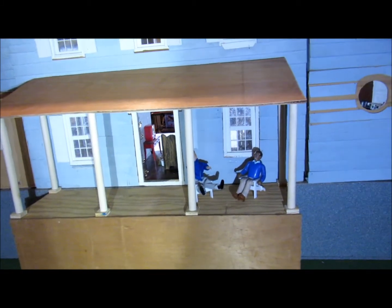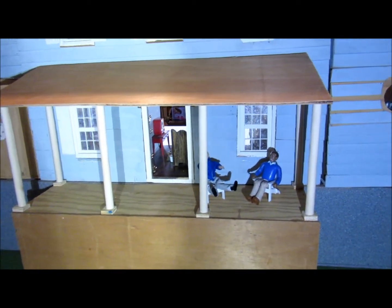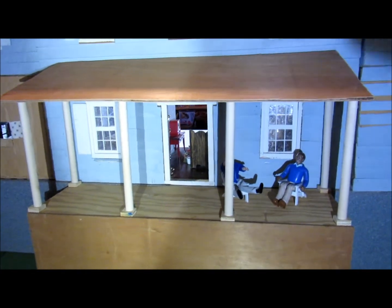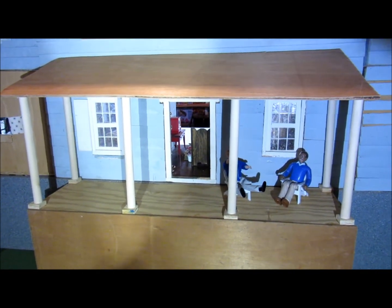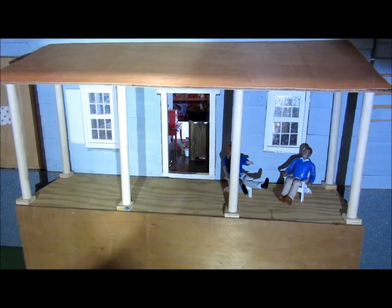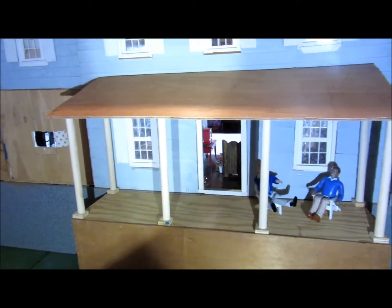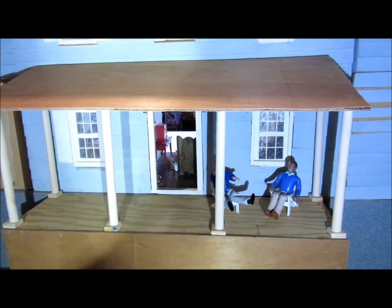Now you can see I have the basics of the porch done. And we're going to have to try to decorate it up for the holiday. I plan to build some railings around it, but that might have to wait until after the holiday. But I've got some other things to finish up, and then we'll be decorating Petite Street.